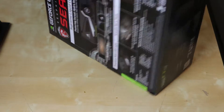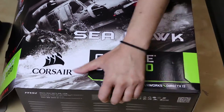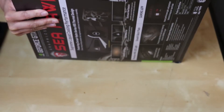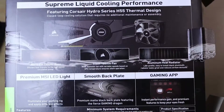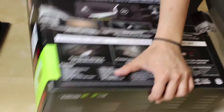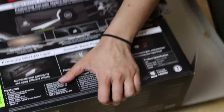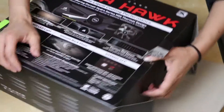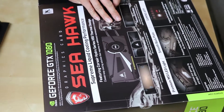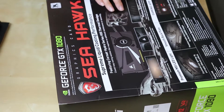This is not the 1080 Ti, because I couldn't afford that — it was $250 extra. For the fact of having 11 gigs of video card RAM as opposed to 8 gigs, I couldn't justify that unfortunately.